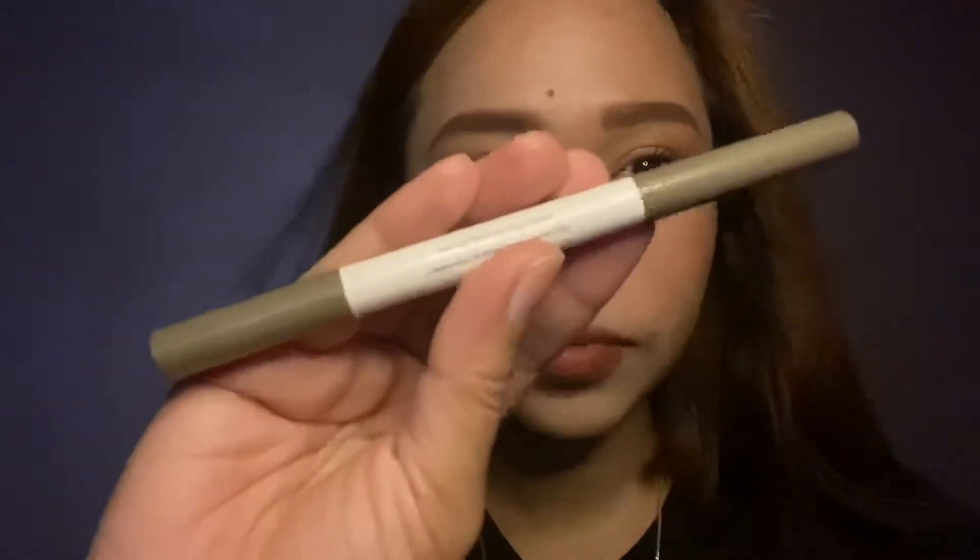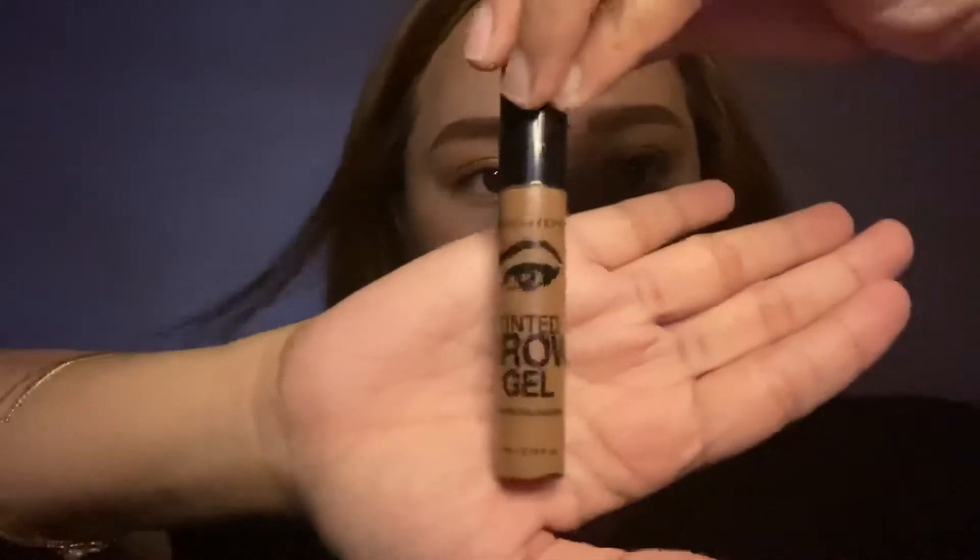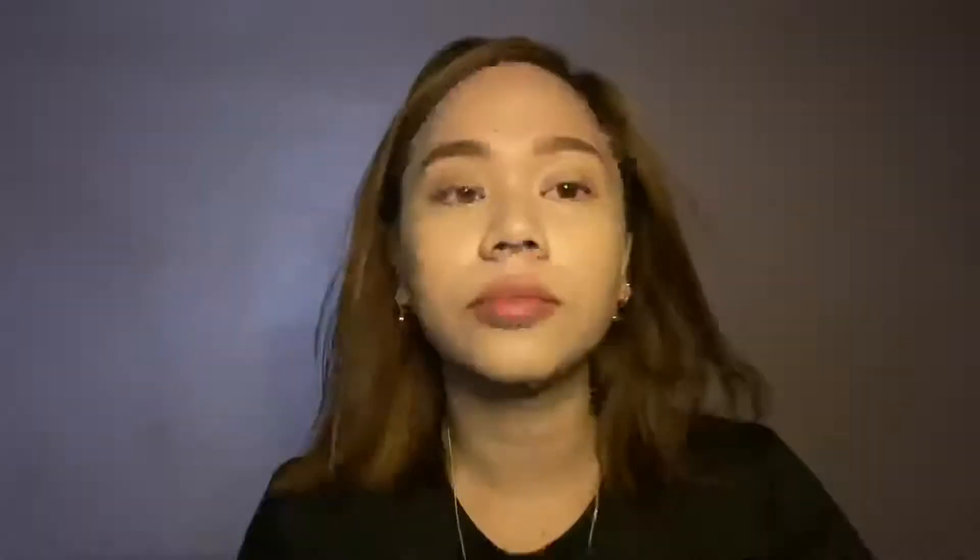So after that I'm using the Miniso eyebrow pencil in the shade light brown, just having those light and feathery strokes to have natural looking brows. After doing my brows, I'm topping it off with my favorite Nichido tinted brow gel in the shade brunette.